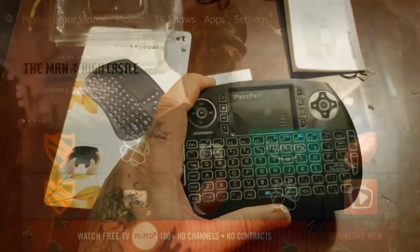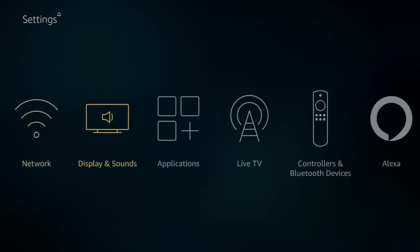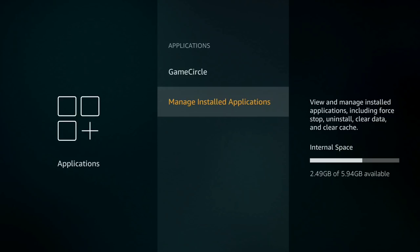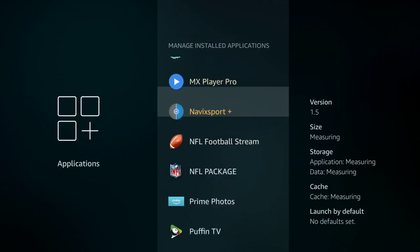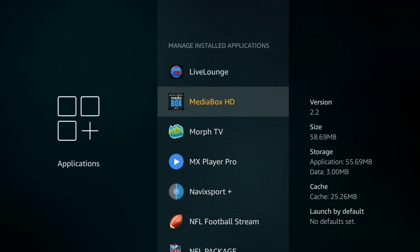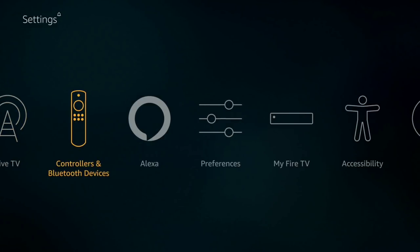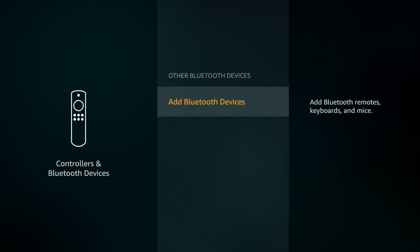Alright, let me show you how this bad boy works. So I don't have a mouse toggle — I'll go in here to show you there's no mouse toggle. What we're going to do is go into Controllers and Bluetooth Devices, then go down to Other Bluetooth Devices and click that, then hit Add Bluetooth Devices.